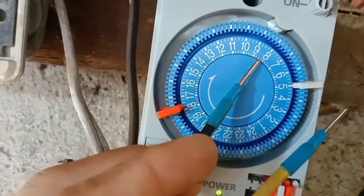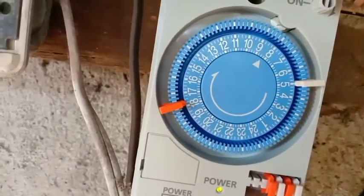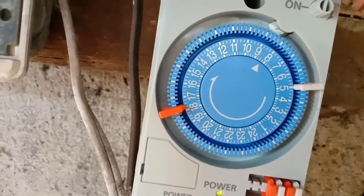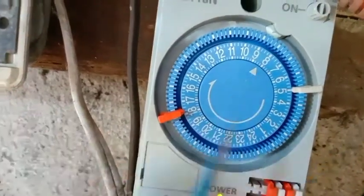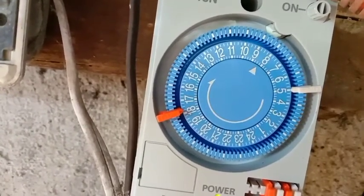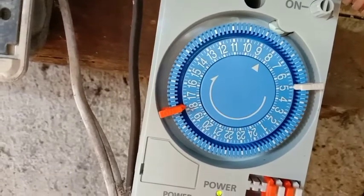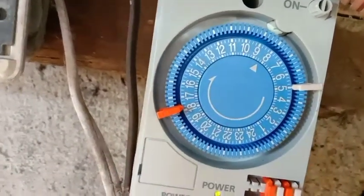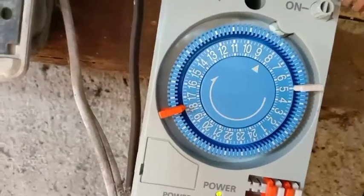Yung mga indicator nyo dito, yung mga guhit-guhit na maliit na yun, ay minutes po yun. Kung ilang guhit yun nandun, doon yun nalang i-divide yung 60 - 60 minutes sa isang oras. Kung nilagay nyo sa gitna, 8 a.m. na po siya.